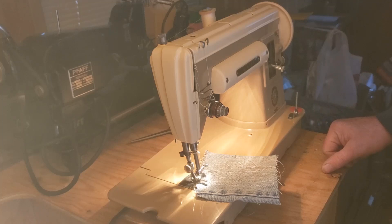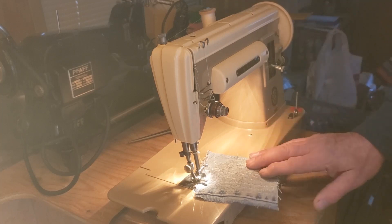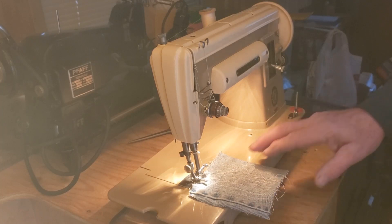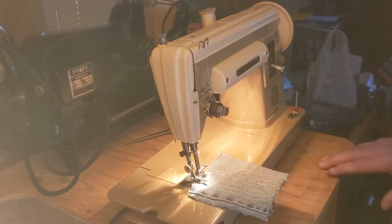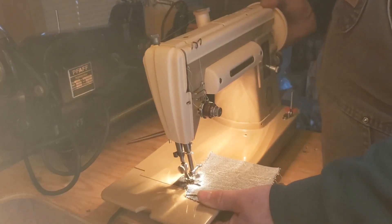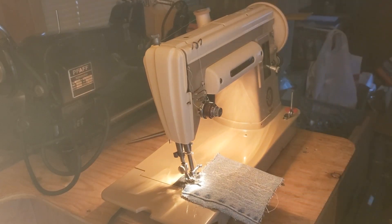This is an awesome machine — Maurice made a great choice. This is the big sister to the Singer Featherweight, and it has some of the very same parts. It makes a real similar nice clean stitch to the Featherweight — lightweight, aluminum body with all steel parts inside. I think you're going to be real happy with this machine.